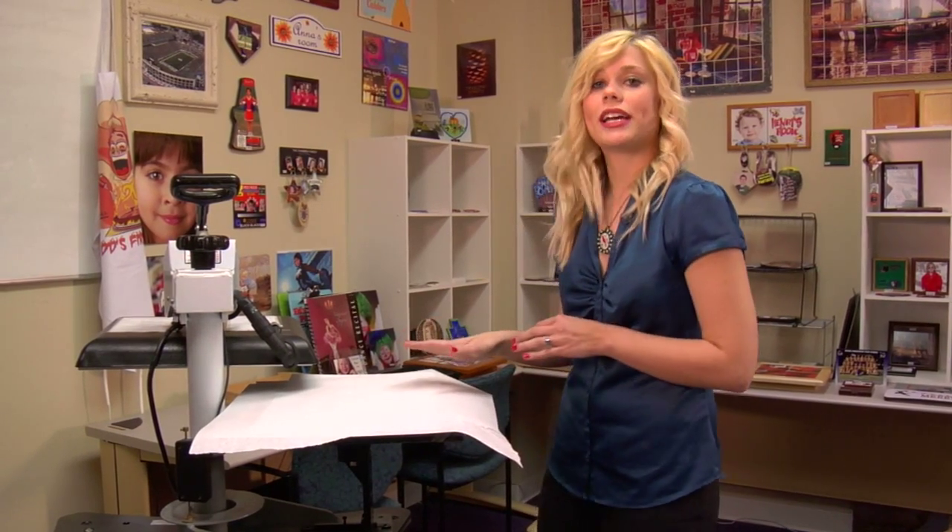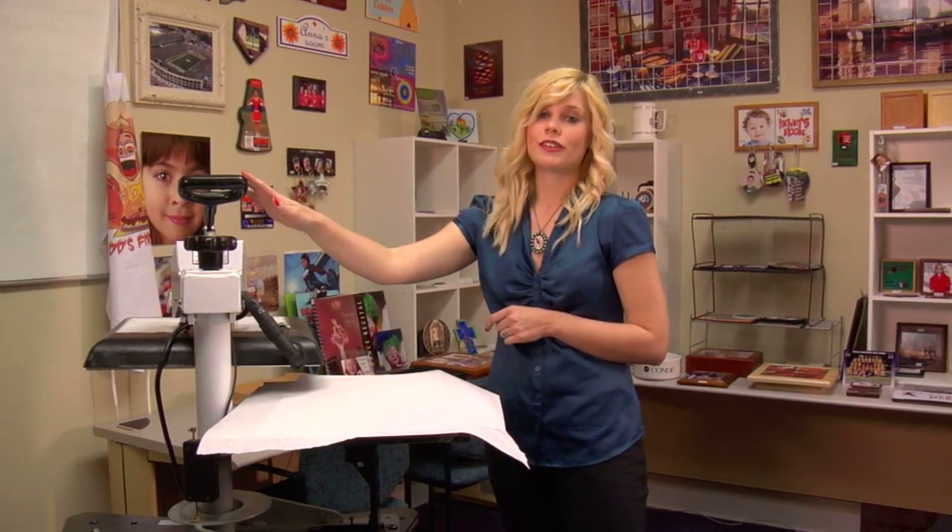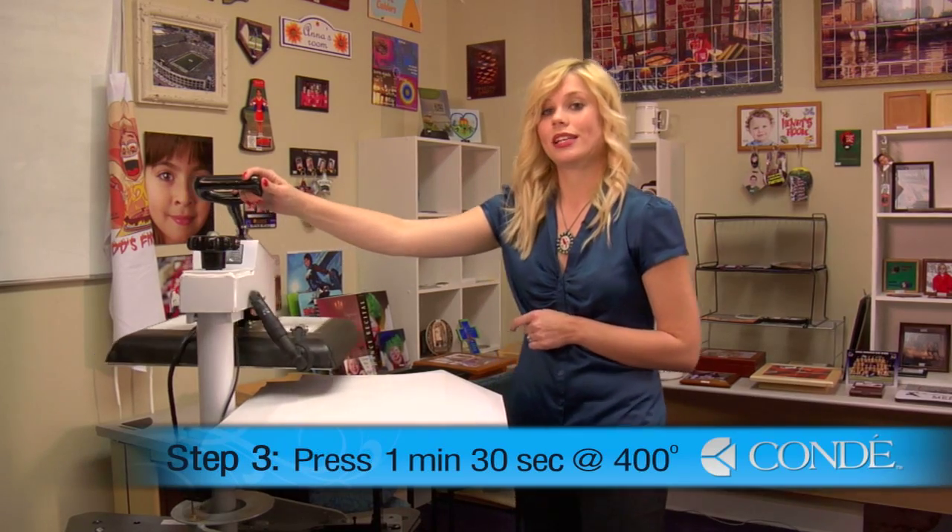We're going to press our door hanger at medium pressure, 400 degrees, for 1 minute and 30 seconds.